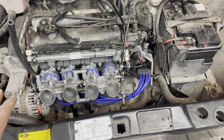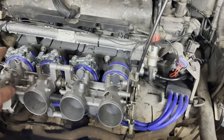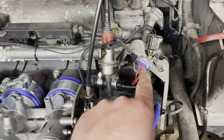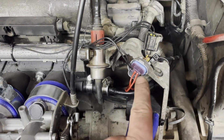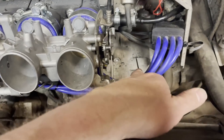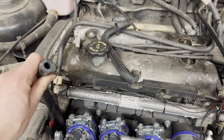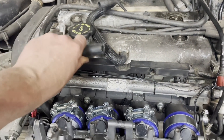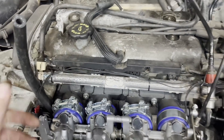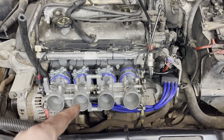Everything is connected. Sensors are all in and double-checked. The wiring is janky but only temporary. Everything is hooked up and generally tidied out of the way. The crankcase breather still needs finishing, but — who can be bothered to wait for that? Let's try starting it.